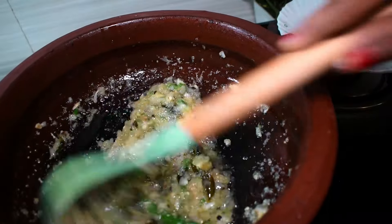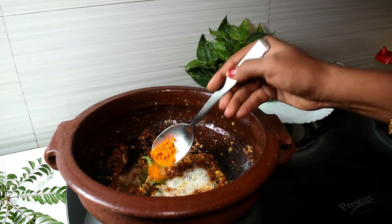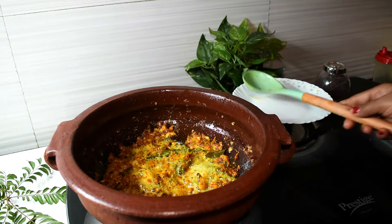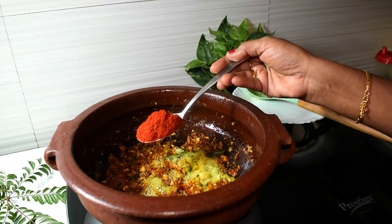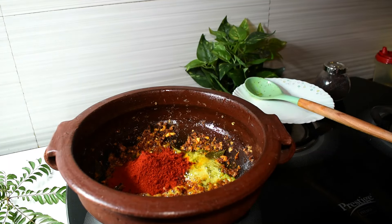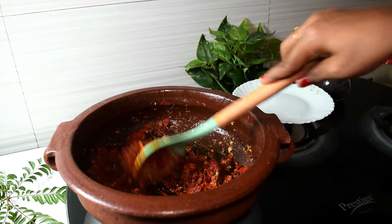Put the carrots on the side of the pan. Put it in a cup and pour it. I will cook with 2 tablespoons and cook.